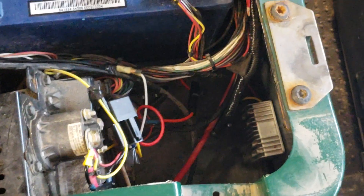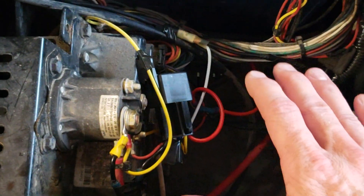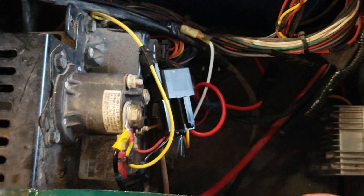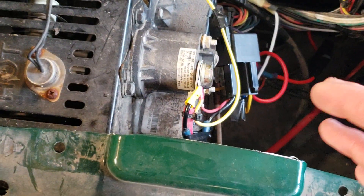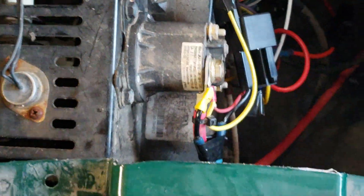The problem with that was that the electronics controlling the cart are so sensitive — if you had your headlights on, a radio, or anything drawing a little bit of power, when you turn the key forward it would actually shut down the controller and you wouldn't be able to move the cart. You could sense that there was a draw somehow coming off of the solenoid.